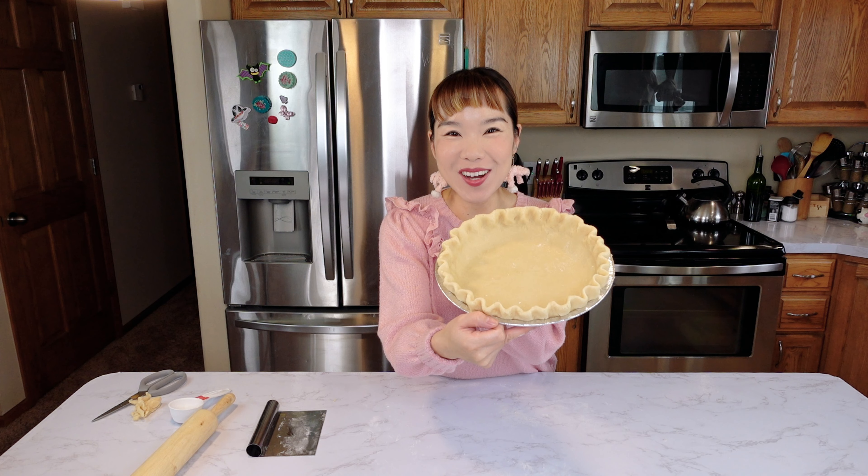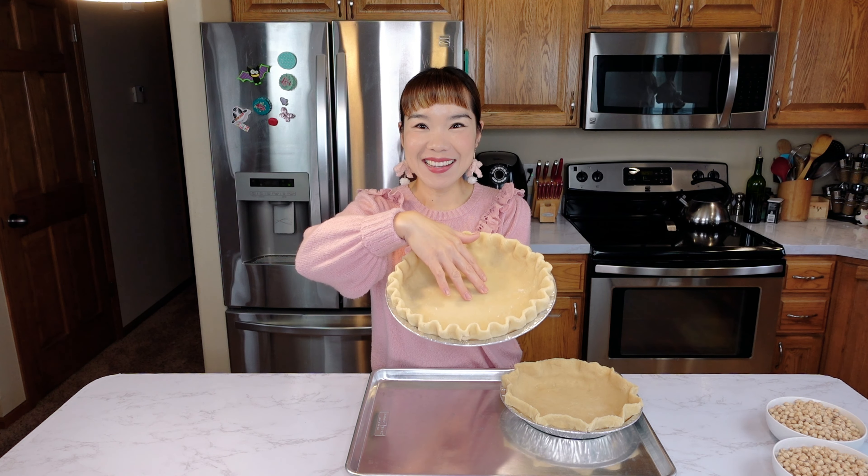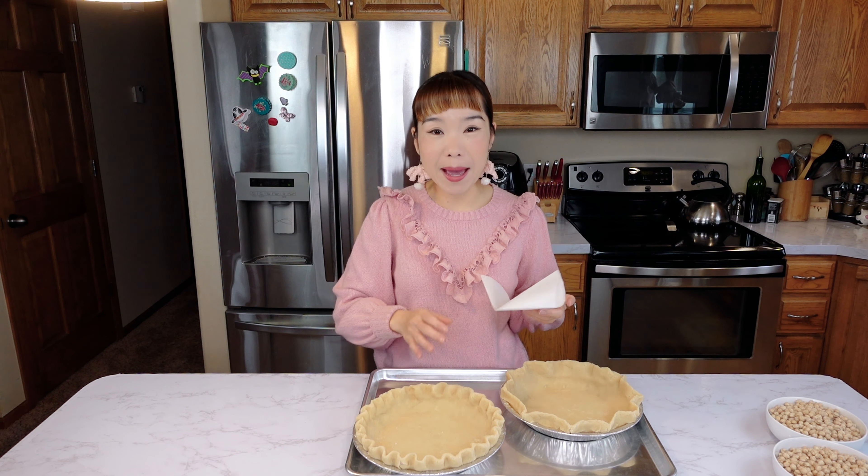Both pie crusts are now done. Let them rest for a minute, then refrigerate until ready to use. The crusts should now be in a firm, stable state.